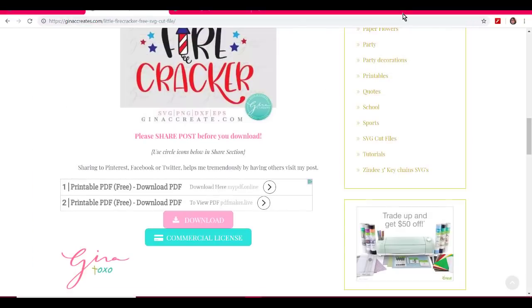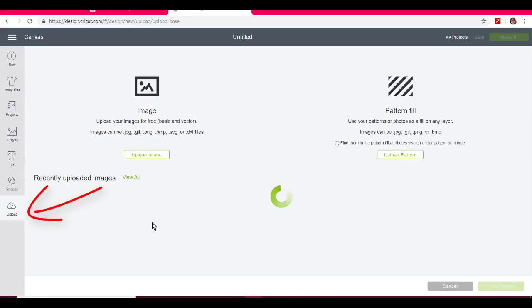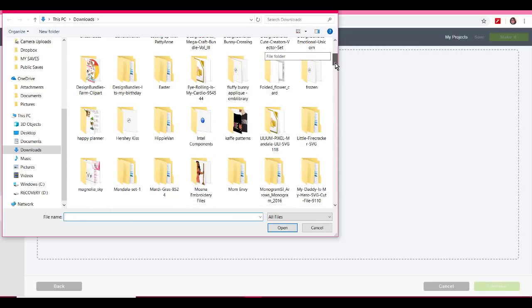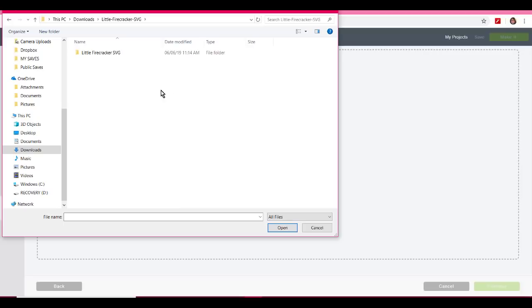So after I've extracted everything, I'll go to Cricut Design Space: Upload, Upload an Image, Browse. I find my downloads folder, find 'Little Firecracker,' and double-click to open it. Inside that folder the only one we're concerned about is the one that says SVG. It's a scalable vector graphic — you don't need to know that, just click on the SVG to open it.